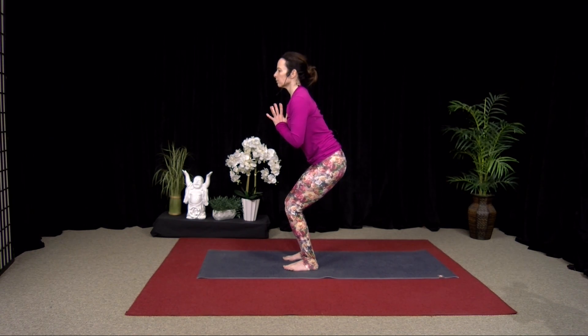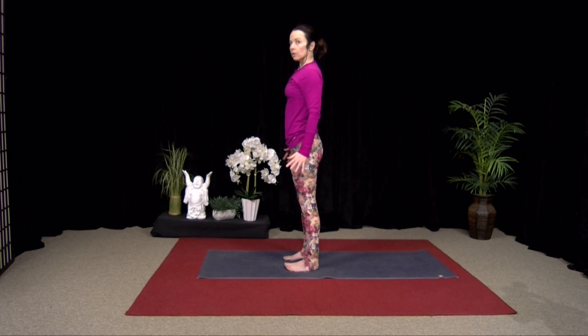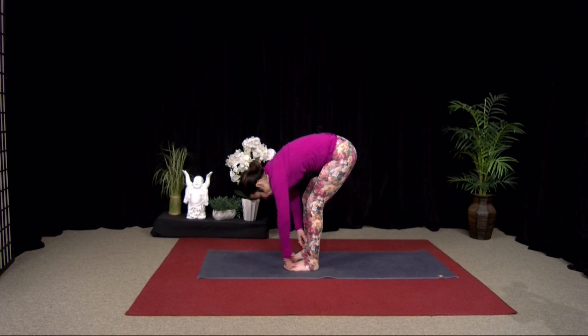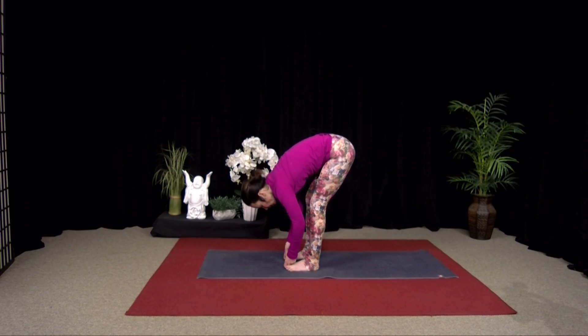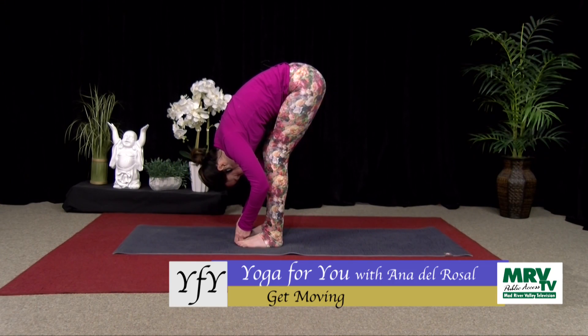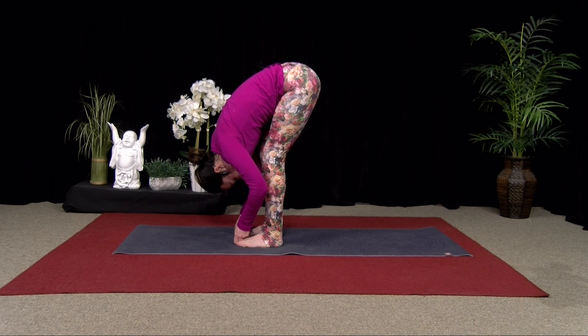Good, one more breath. Inhale, straighten the legs. Release your arms and fold over. Feel free to bend the knees if you need to. Grab your toes with your thumb, forefinger, and middle finger, and fold. And just breathe. So your breath is the most important part of the yoga practice. It doesn't matter how deep you can get into the pose — as long as you're breathing smoothly and consistently as you move, that's where your focus should be.